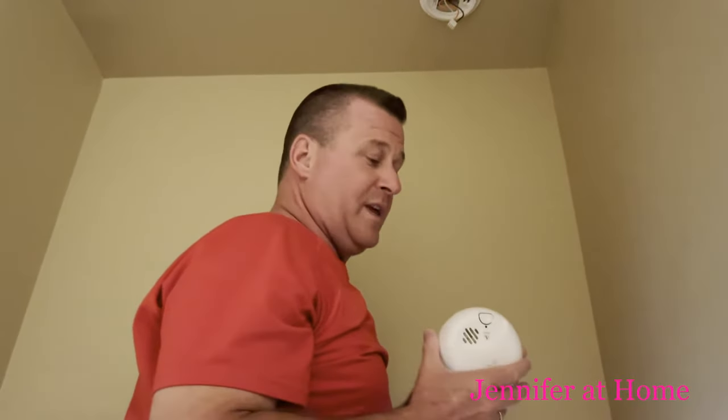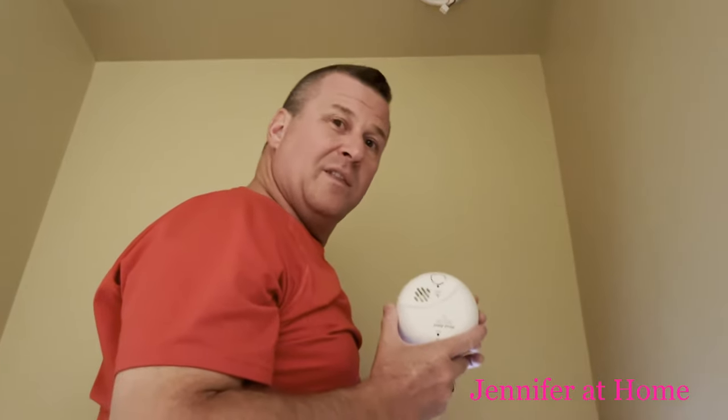You basically just unplug it. Then we'll have to go to your local store — Lowe's or Home Depot, for example — and we'll replace it. They're about $20.